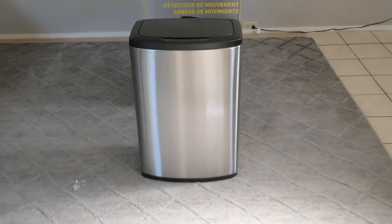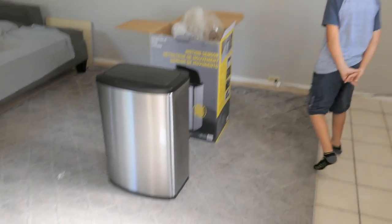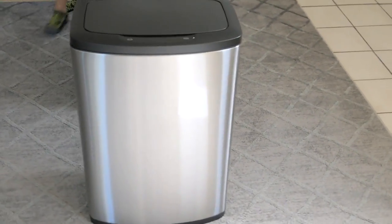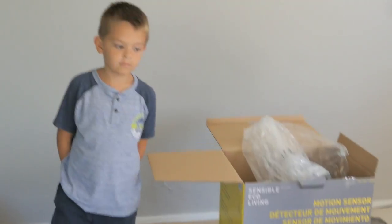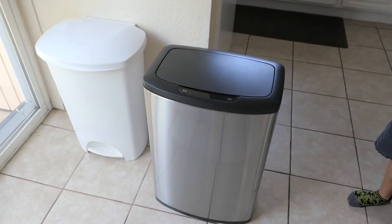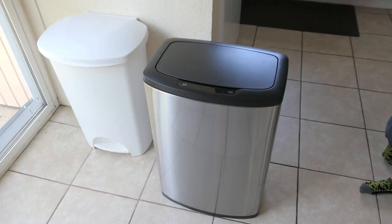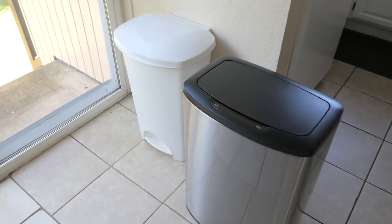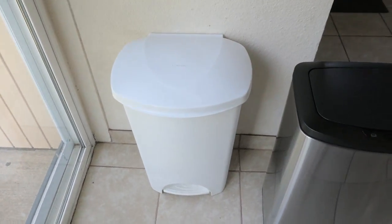All right guys, this trash can is pretty awesome — it looks cool. Let's take this baby to the kitchen, put a bag in it and see how that works out. So we got it in the kitchen and as you can see it looks very nice. That's our old trash can which has the little foot thing that you push to open.